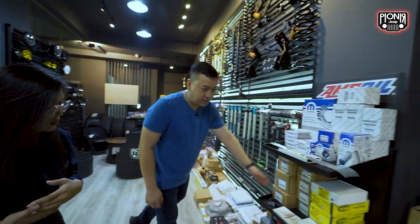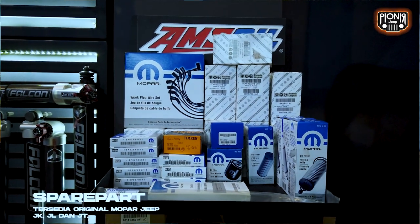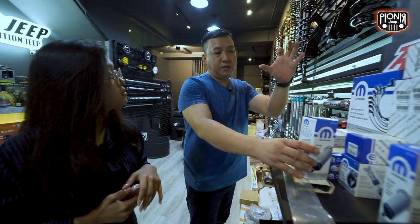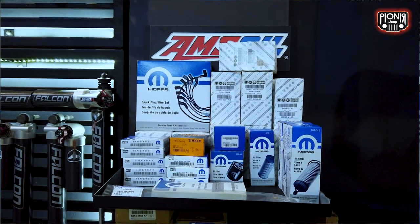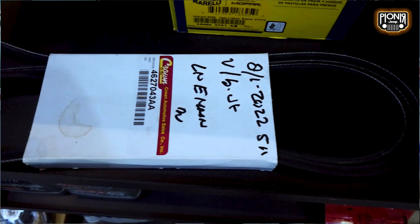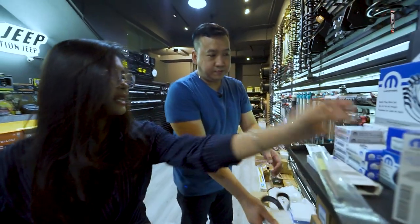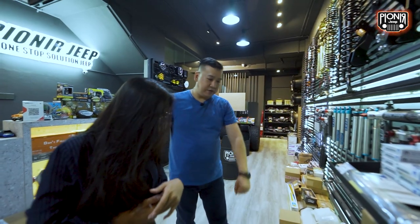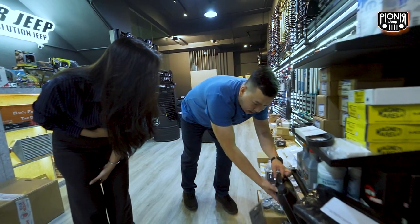Kita juga ada spare parts. Yang paling penting untuk Jeep itu spare parts mopar — ini artinya OEM parts-nya. Dari Jeep itu mengeluarkan spare parts aslinya yaitu mopar. Kalau merek lainnya itu aftermarket. Mereknya ada crown. Pokoknya yang paling utama itu mopar. Kita juga bisa untuk servis, ada radiator mopar, oli transmisi, dan lain-lain.